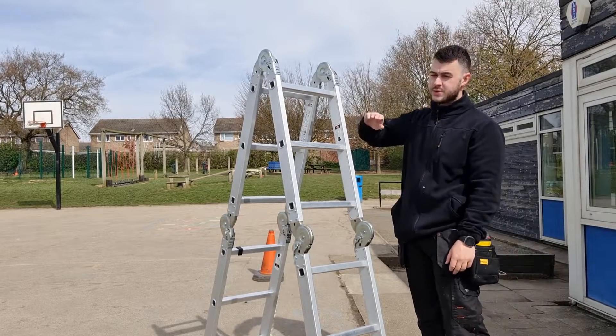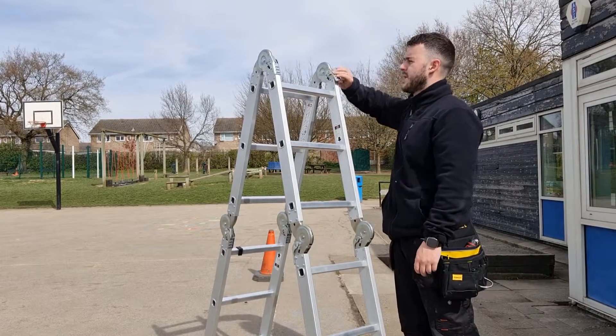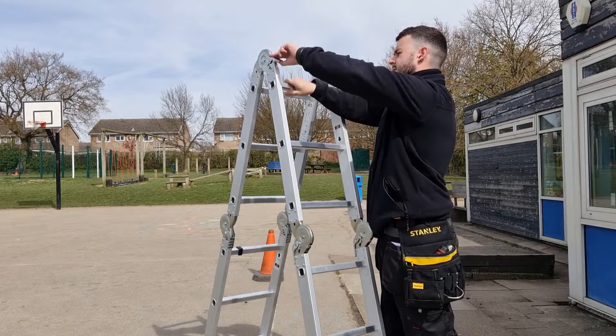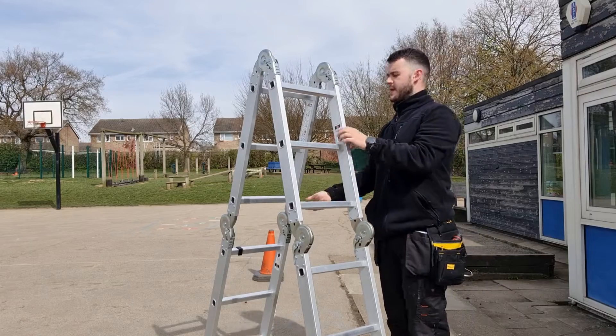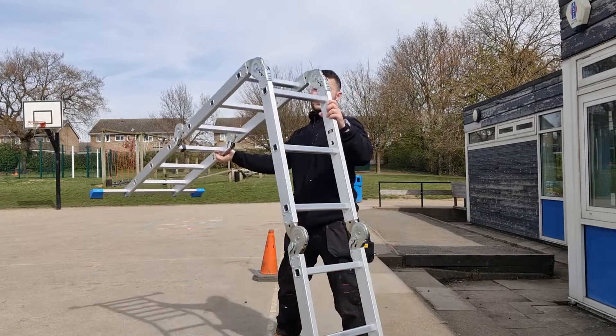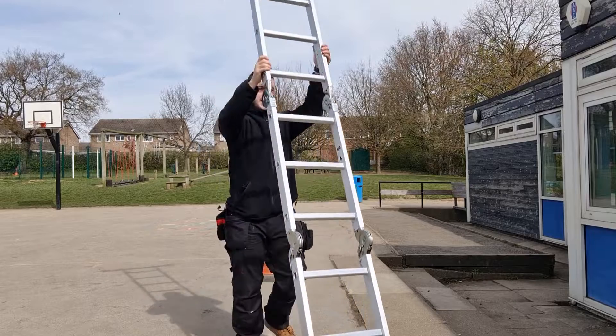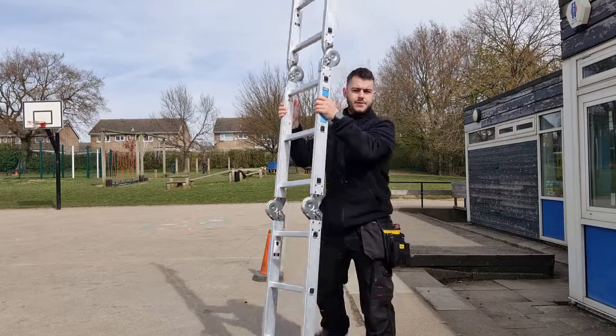Next we'll turn it into the full ladder. Unlock at the top, extend the sections upward through positions one and two, and keep going up. Now you have your full-size ladder.